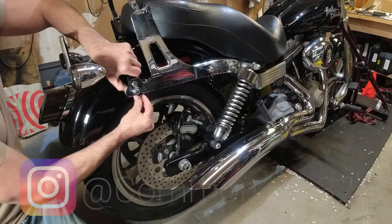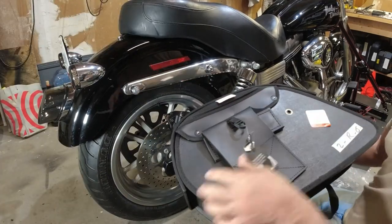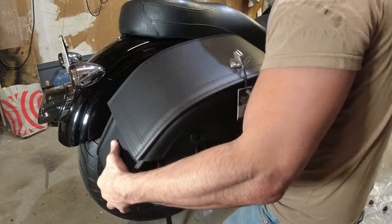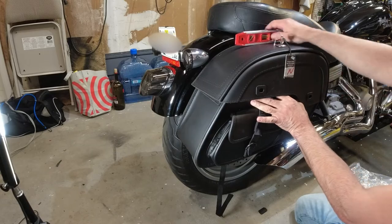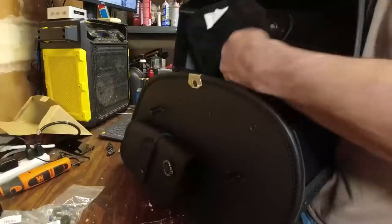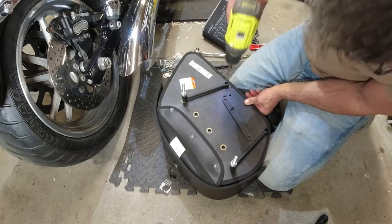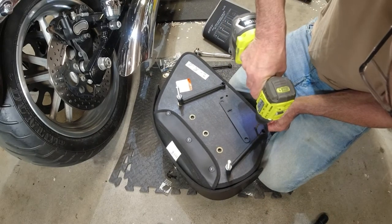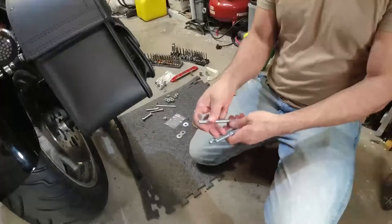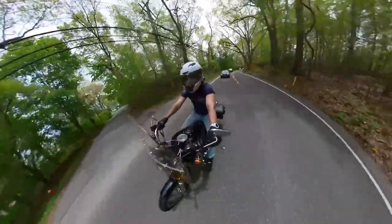Hey guys, thanks for tuning in. Today's video is about installing saddlebags on my bike. I've got a 2009 Harley-Davidson Superglide and I wanted bags, so I went with the Viking Bags — specifically the Viking Dweller Side Pocket Extra Large Leather Saddlebags. We'll go over why I chose these bags, the features, what I like, what I don't like, the installation, and what's included in the box — and also what's not included, which may surprise you.